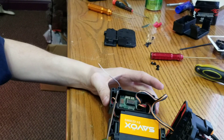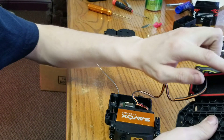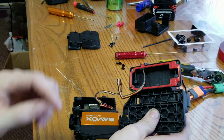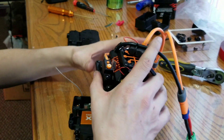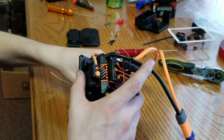When you do this, make sure these rubber little things are on here and make sure the gasket gets correctly seated. When you do this you also want to make sure that you don't pinch any of the wiring.